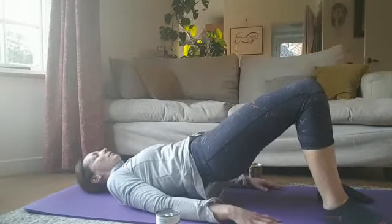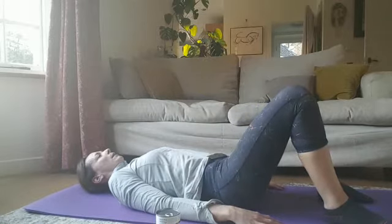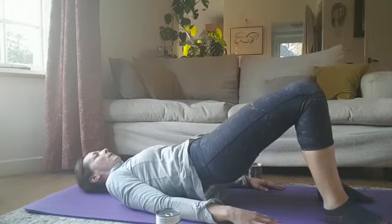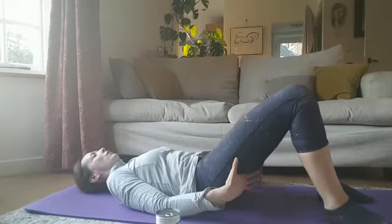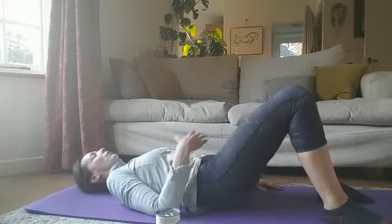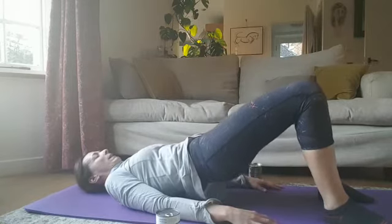You shouldn't really feel it under your bottom. This is great for glute strength, and it's also great for mobilizing your lumbar spine as well as core work too. Do one more and then we'll bring in some arm movements.